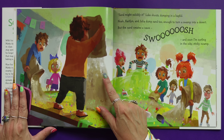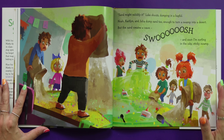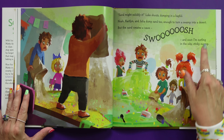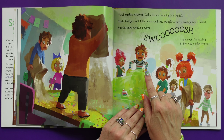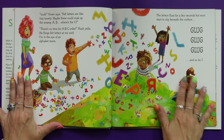Sand might solidify it, Luke shouts, dumping a backpack full. Noah, Caitlin, and Julia dump sand too — enough to turn a swamp into a desert. But the sand creates a swoosh, and soon I am surfing in the icky, sticky swamp.